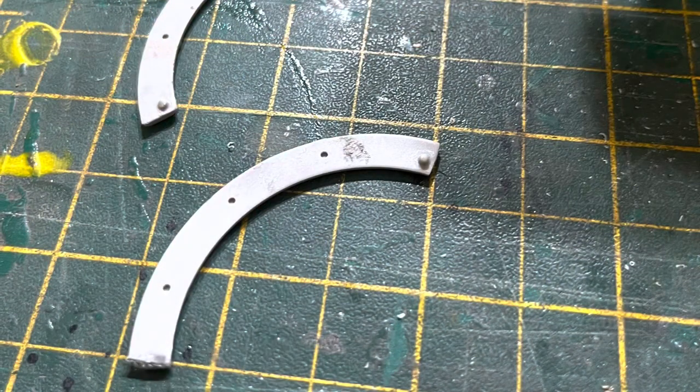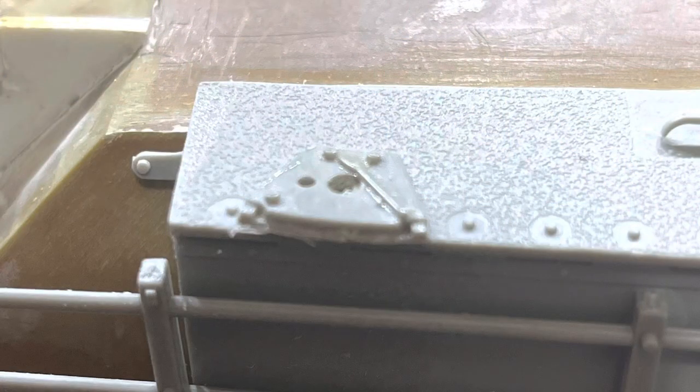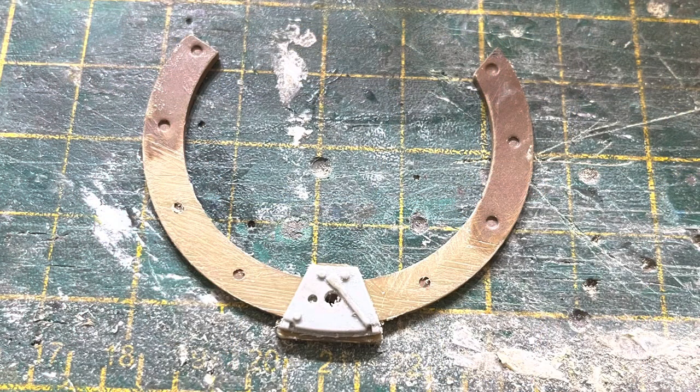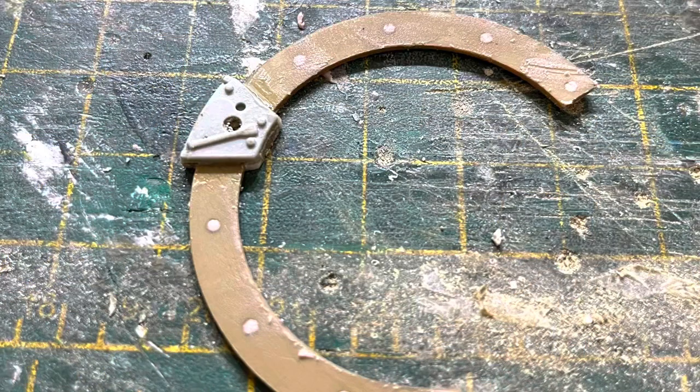Here's the horseshoe from the Trumpeter kit, which fell apart on me anyway. So the middle detail — you use that, and you file it down to about one millimetre thickness, and you can see it's quite thin here. You then get the Heng Long horseshoe, and you take off all of the machine gun detail that's on top — like the mount for the machine gun and all the other bits — and file that down flat so it's just a flat ring. Then you stick the Trumpeter part that you've filed down onto the top of the Heng Long horseshoe.